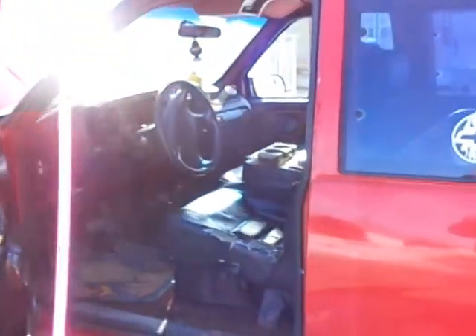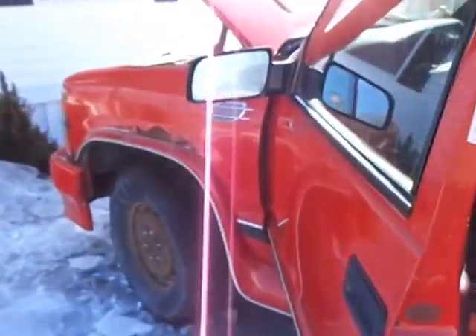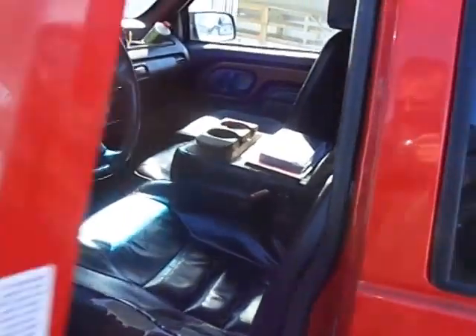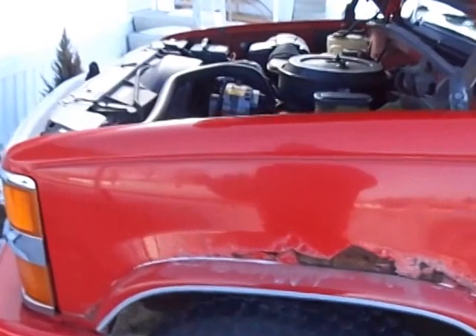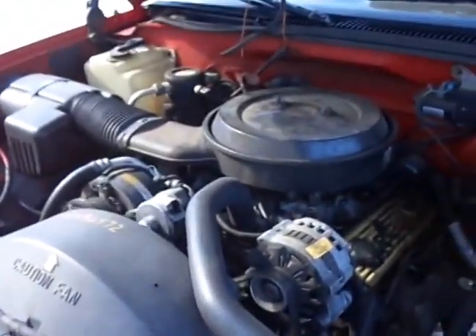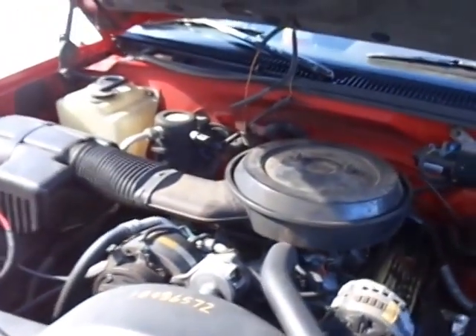Thank you much. Have a good day. Hope you like the start up of my red 1995 Chevrolet Silverado 1500 Z71 4x4. Thank you Big Red. Thank you much — you started and ran pretty good. I almost thought you weren't gonna start. Let's close her up. Goodbye.